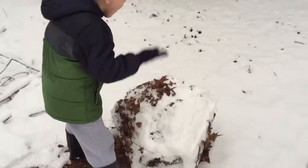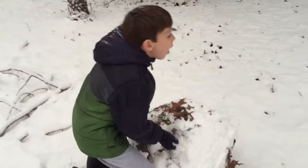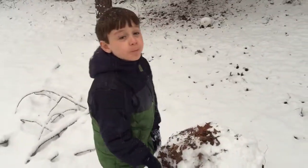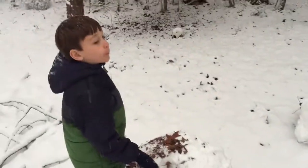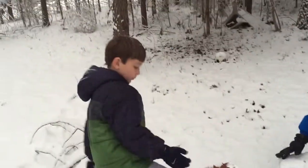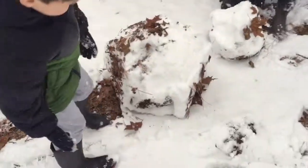What do y'all call — what kind of snowman is this? I don't know, it's called... You know what I think you should call it? Dirty. White Trash Snowman. No, it's called Trier. It looks like White Trash Snowman. No, it's called Blake Sims.